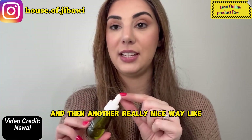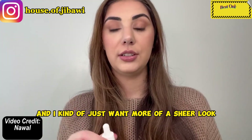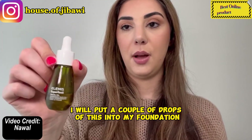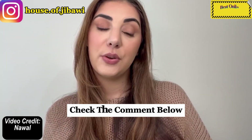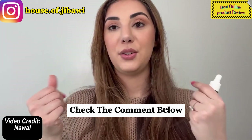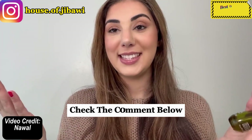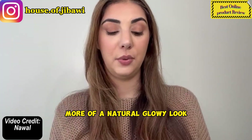Another really nice way I like to use this is if I have a foundation and I just want more of a sheer look, I will put a couple of drops of this into my foundation. I don't find that it does anything weird — I don't have a problem with it separating — it just really makes your makeup feel more like a skincare, which is really nice on days where you want more of a natural glowy look.